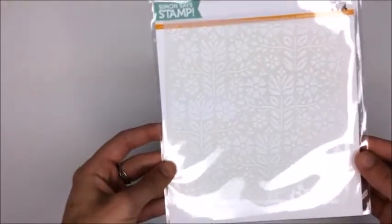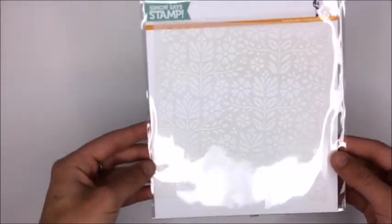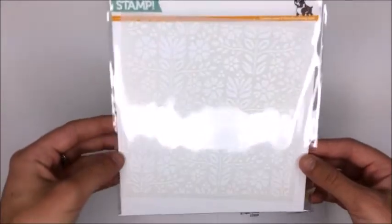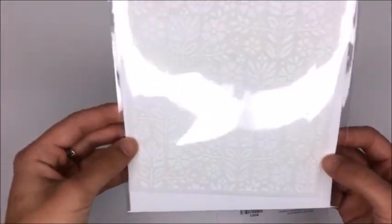I also got the Folk Dance stencil. I've seen this used in so many videos by Christina Warner and a bunch of other craft and card makers. I've actually already used this on a couple of cards and I just put it back in the packaging for this video.